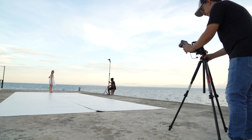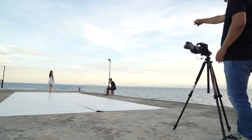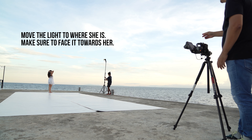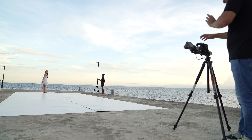Angela, can you move one step back please? On the count, one, two, three, go. Angela, your light is here — make sure you follow where the light is. Keep the light pointed at her. Angela, make sure that I can see the profile of your face.